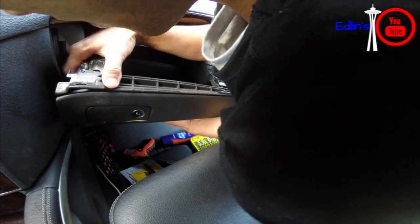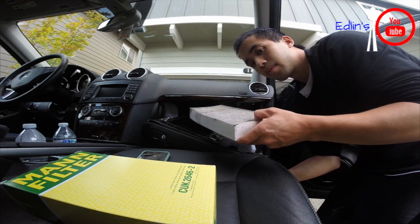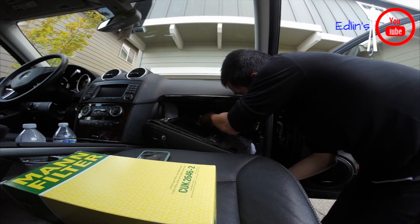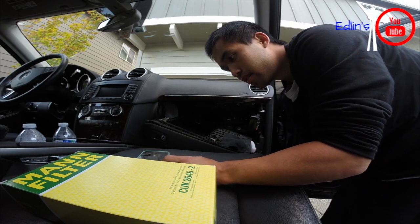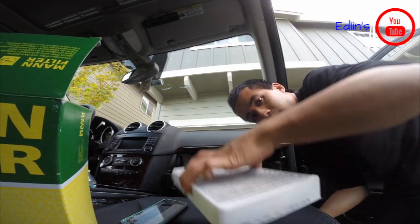With me holding up the glove box a little bit, here's the old cabin air filter. This is the second one, and there's just a little door that gives you access to it. All you do is push it left and it will open.